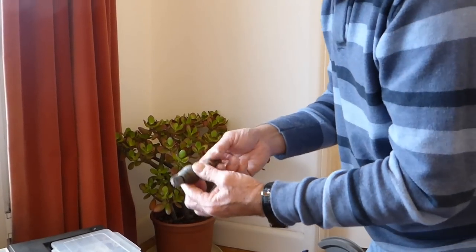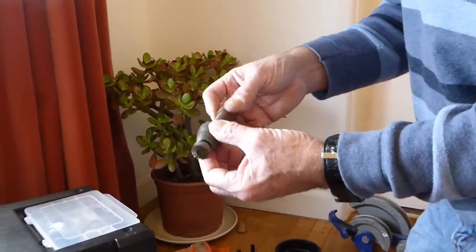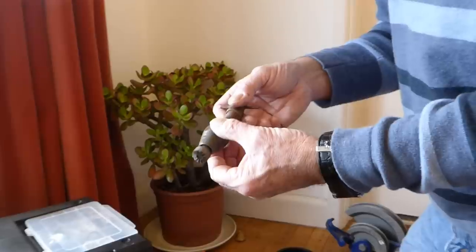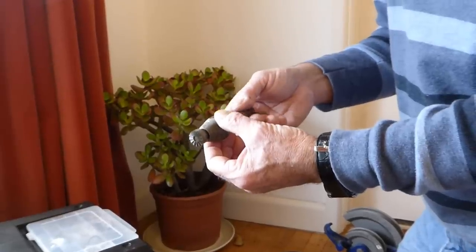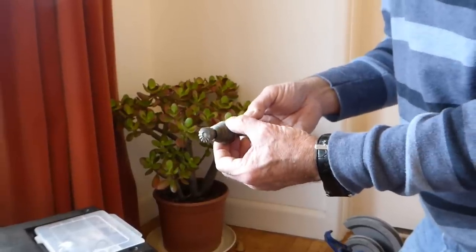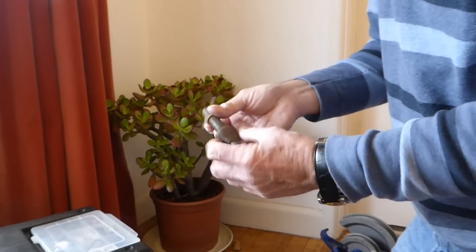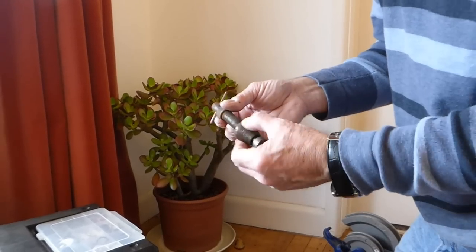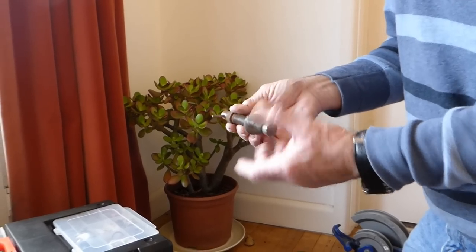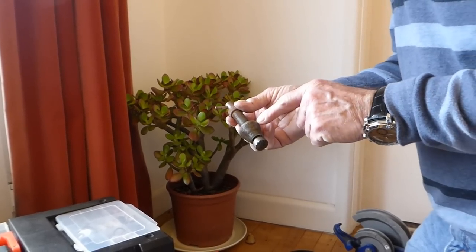This is a tap reseating tool. If you live in a hard water area - around the London area or Kent where you've got chalky hard water - the taps will need grinding out. Invariably it's not the tap washer a lot of times; there's a cut in the seat of the tap and it will need grinding flat with one of these. I live in the South West now so I don't use it anymore as we don't get any cut seats. If you've got soft water you won't need it, but if you live in a hard water area and you're doing taps, you'll need one.